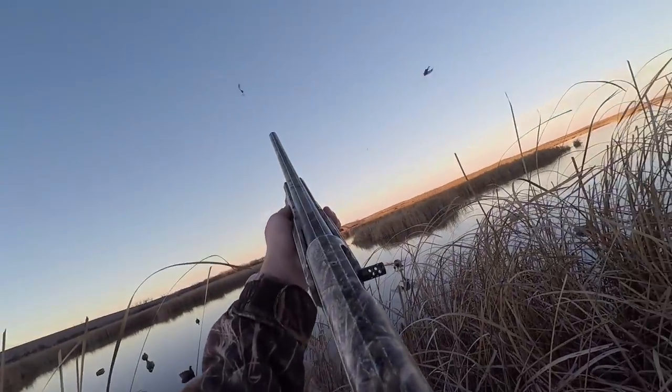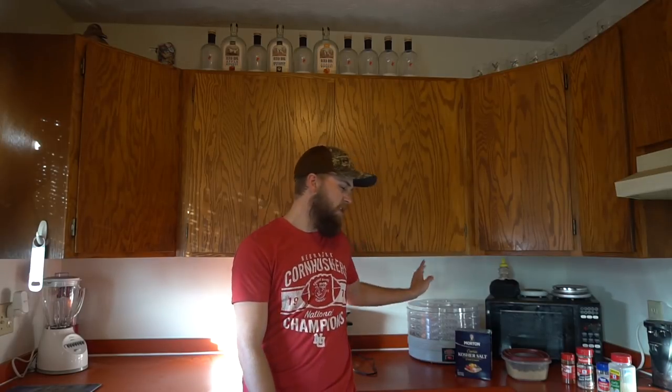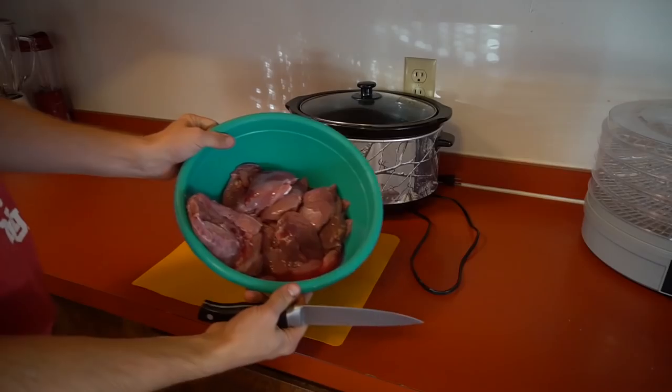Welcome back to another High Prairie Kitchen. Got a few geese and a few ducks in the fridge, and today we're making jerky once again. Already made a smoked duck jerky recipe - doing another one, this time using the dehydrator. Let's get to it.